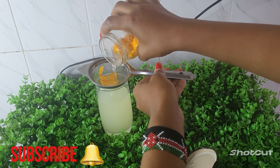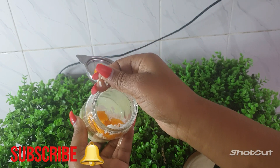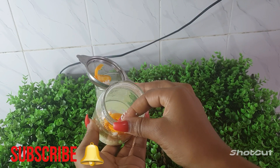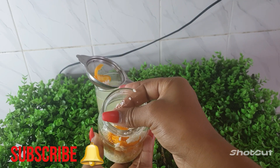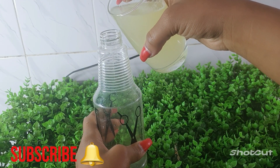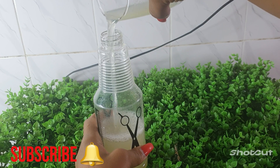We are going to strain it like so. To be sure this is after 24 hours, you can see as I'm pressing this rice it is very soft. Rice which has not been soaked cannot be this soft. The next step is to transfer the rice water inside my spraying bottle to enable me to spray it very easily onto my hair.